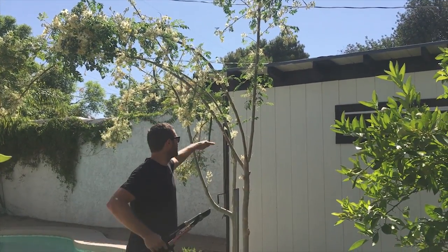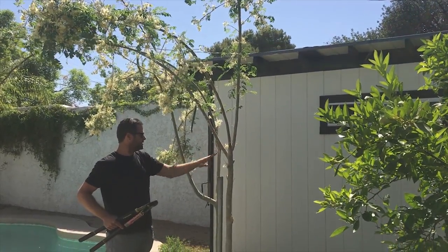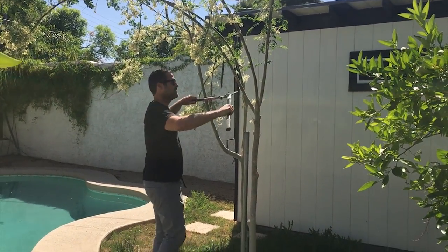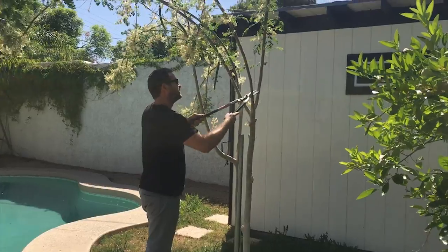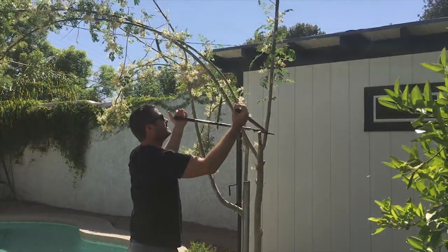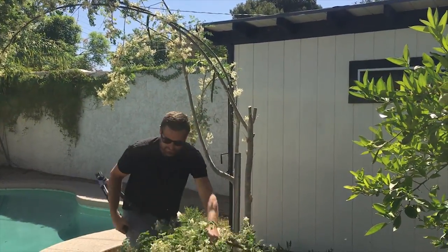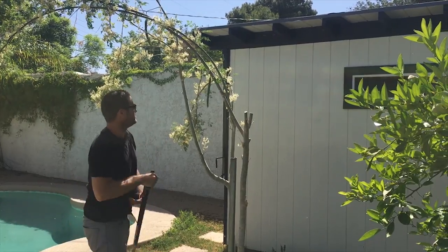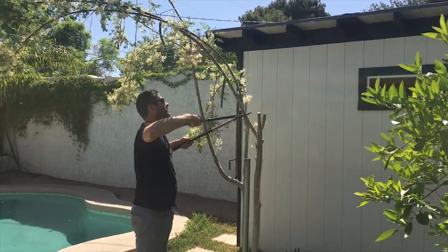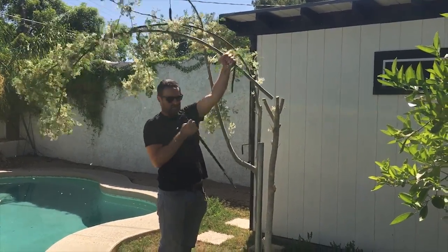So here's what I'm gonna do — come down here and pick some nice places to take these branches off so it can establish some really nice new growth. I'm just gonna take these branches off starting here — there's one, there's two — right above this node where it's popping out growth, I'm gonna come in here and cut.